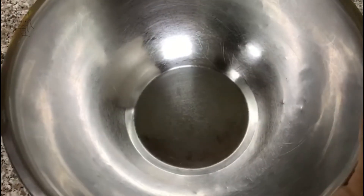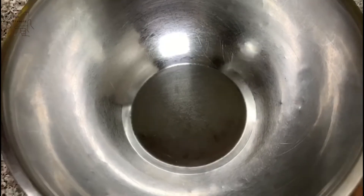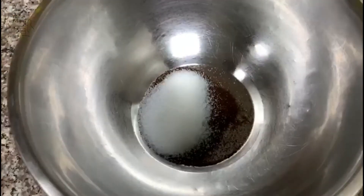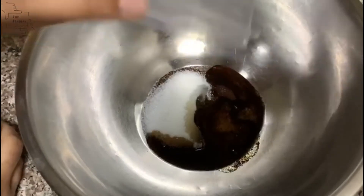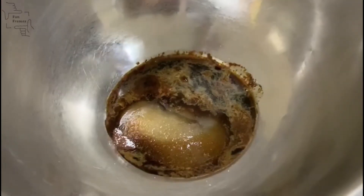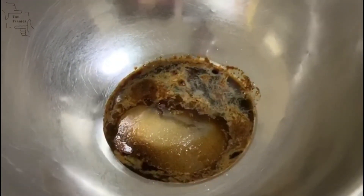In a large bowl, take your coffee powder and sugar and add it in along with your water. Whip it until it's frothy and forms stiff peaks. Here I am using a hand mixer, but you can use any type of blender you want, or you can just whip it yourself.